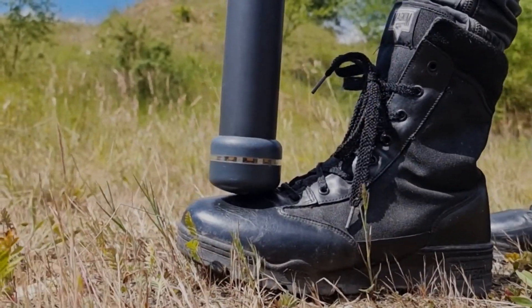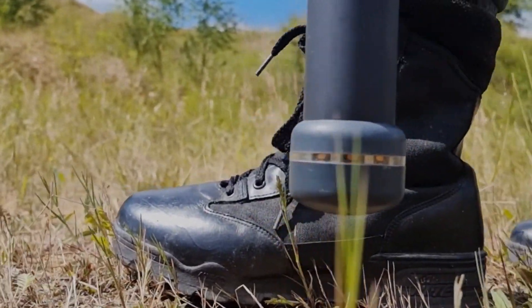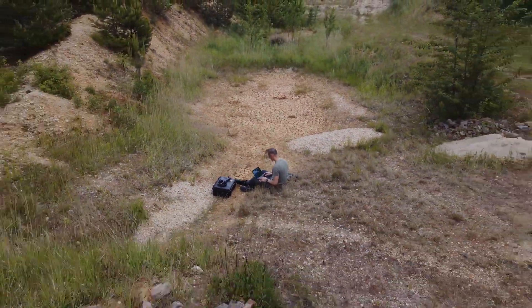To continue your scan, move the probe back to your side — do not measure above your shoe. Transfer your scan files to the notebook for further analysis in Visualizer 3D Studio.